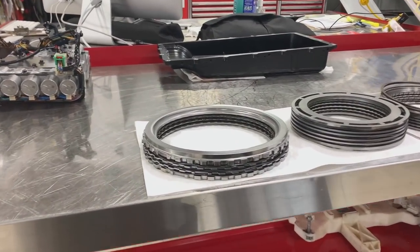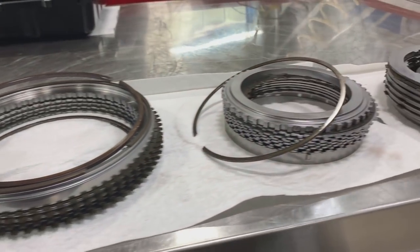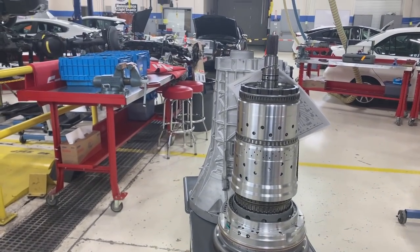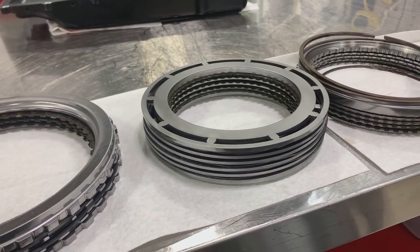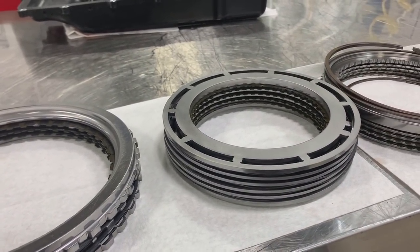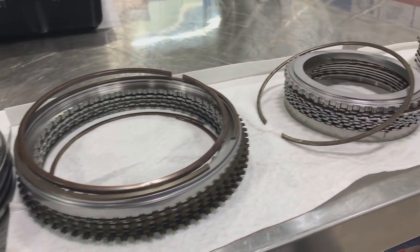We are looking at the A clutch pack, B clutch pack, C, D, E, and F - six clutch packs that came out of the Ford 10R80 10-speed transmission right here. One of these clutch packs is a brake - this one right here, the B clutch. It is a clutch pack that stops a piece of the planetary gear set from rotating. The rest of these are clutches, and of course B is a clutch also, but it stops something from rotating, so I'm going to call it a brake. The rest of these are clutches, which means when they apply, they will allow something to start rotating.